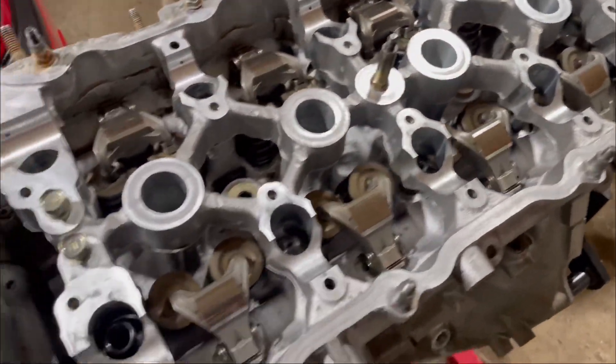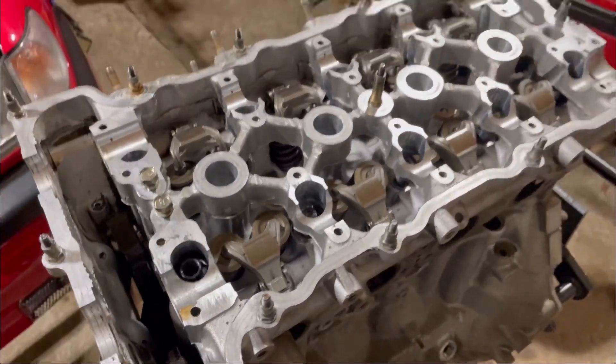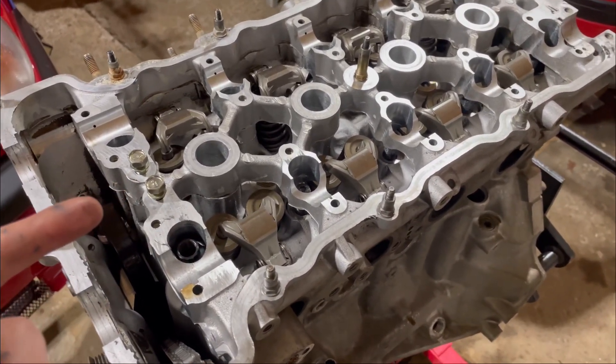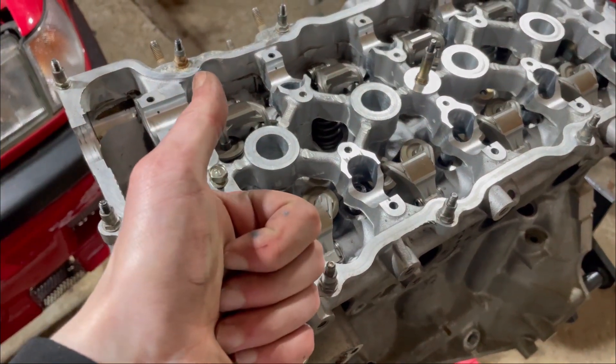So let's go ahead and do that and torque all these, and then we'll move on to the next thing, which would be installing the cams probably, if I'm remembering from the service manual. Let's do it.